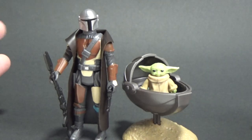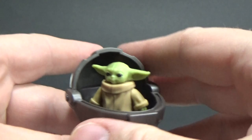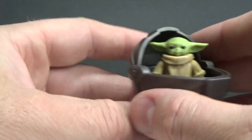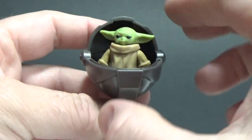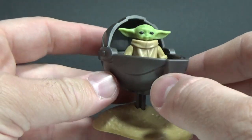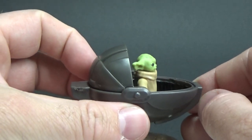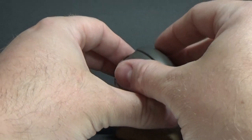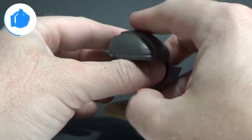I'd love to hear your thoughts on this — specifically The Child. If you didn't catch my review of the Mandalorian, that is the last one I did, so go check that out. It's a cool little figure set, really — I'm happy with it. Please drop a comment down below and let me know what you think.